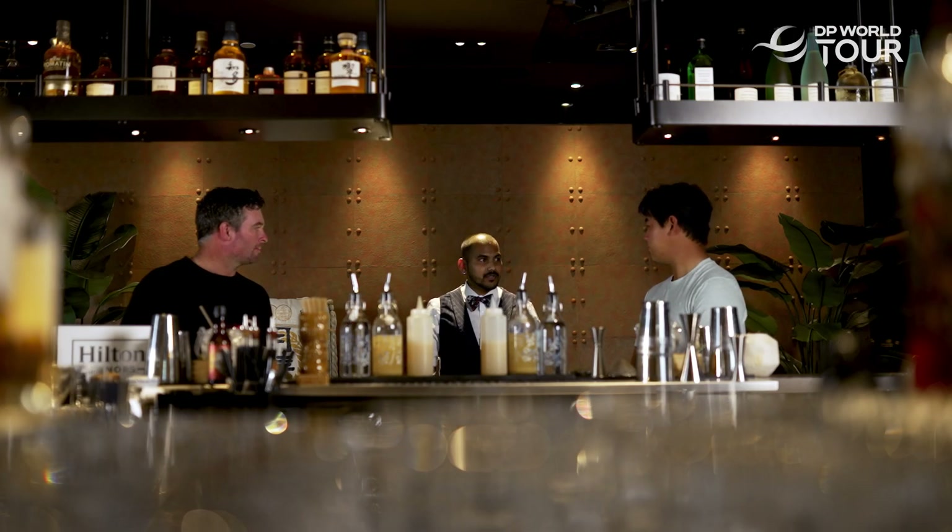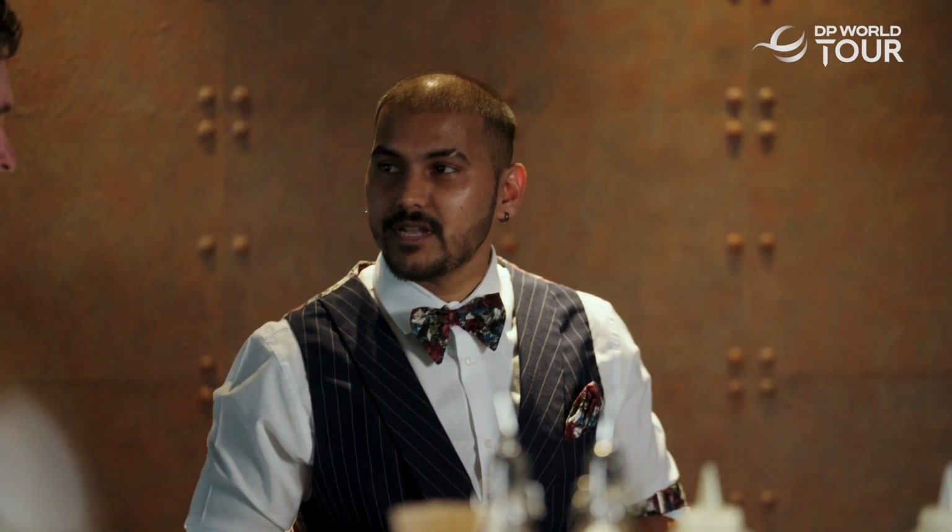Hello guys. Welcome to the Hilton Dubai Palm Jumeirah. Today I'm gonna teach you how to make the iconic creation, the pina colada.